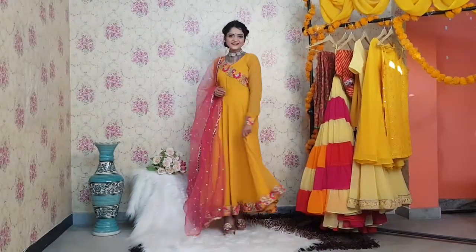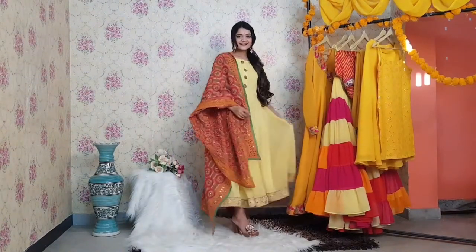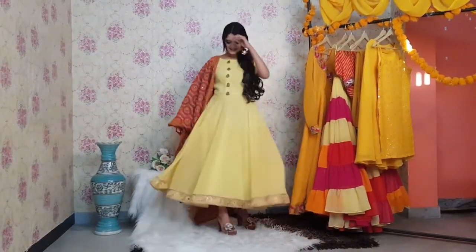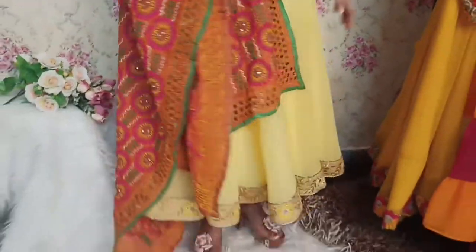Last but not the least, this anarkali is made up of a yellow colored saree — we got the saree converted into this anarkali. This one is also perfect for someone who doesn't want to spend too much on their Haldi outfits, as we have to donate them after the Haldi ceremony.